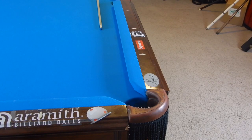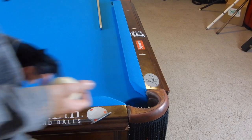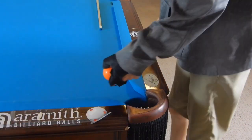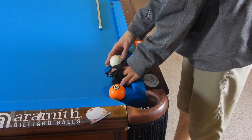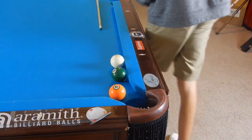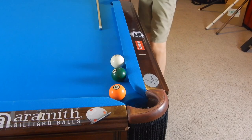Hey guys, I'm Jay Dupree and today I will be showing you how to make short masse shots. These are pretty different than long masse shots just because of the amount of elevation needed.